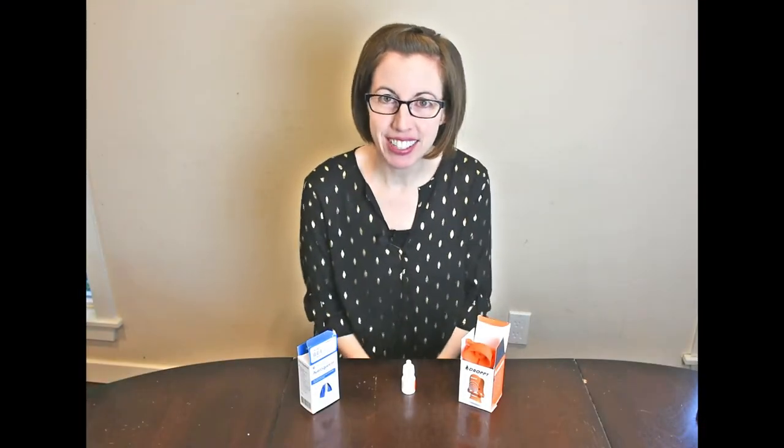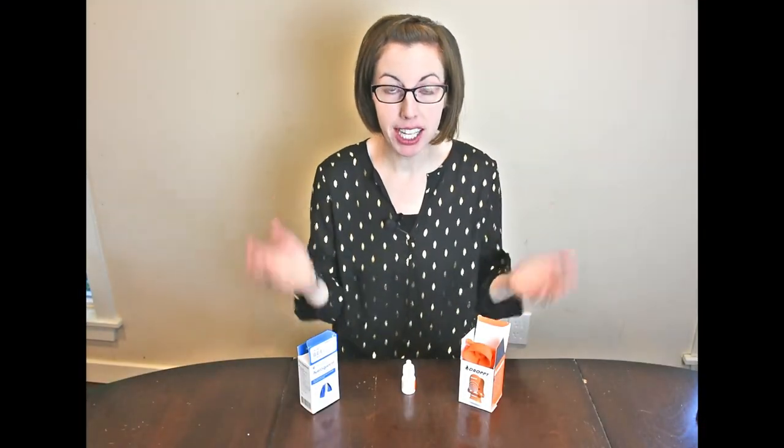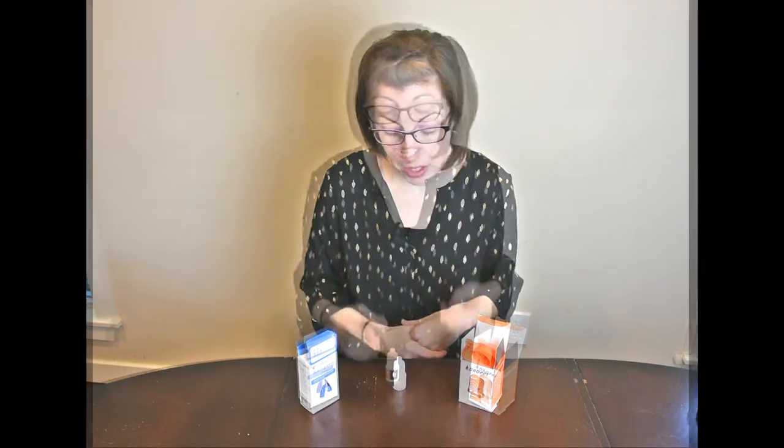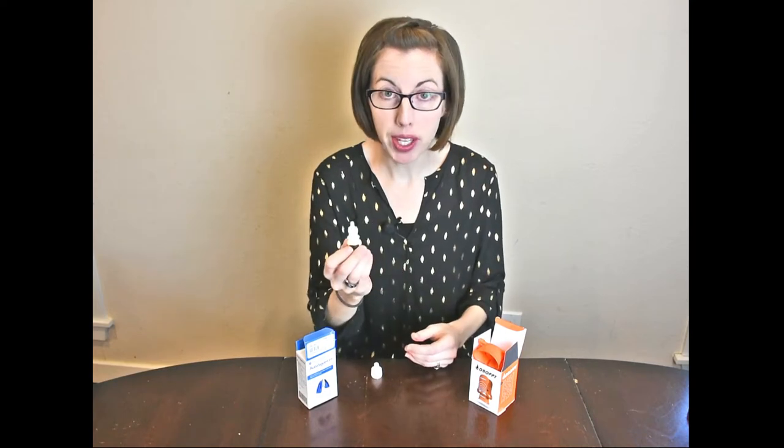Hi, this is Cheryl with Arthritis Life. Today I'm talking about different kinds of solutions for putting in eye drops, because this can be really challenging if you have hand pain or decreased hand strength. If you don't want to use any extra devices and just want to use the bottle you have, you can change how you interact with it by holding it differently. For example, if you pinch with your thumb and pointer finger, that might put a lot of stress on your CMC joint of your thumb, which can be really painful with osteoarthritis or different forms of inflammatory arthritis like rheumatoid.